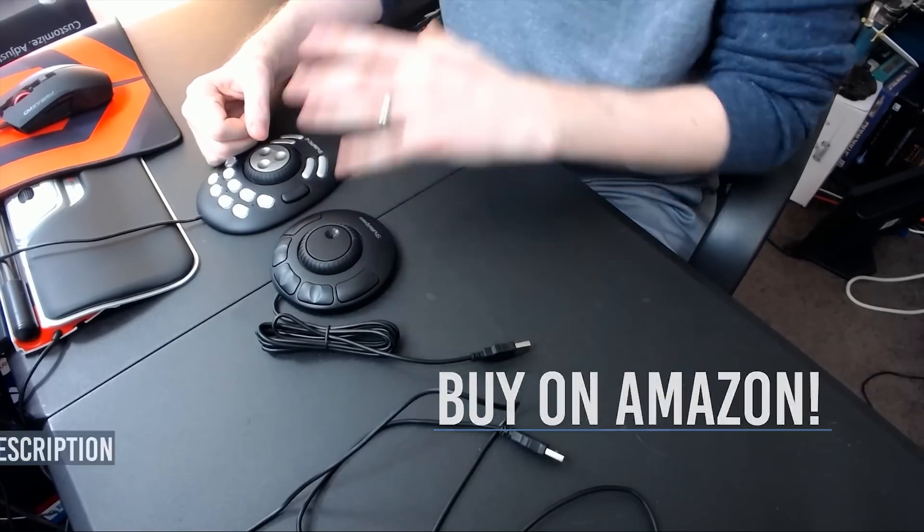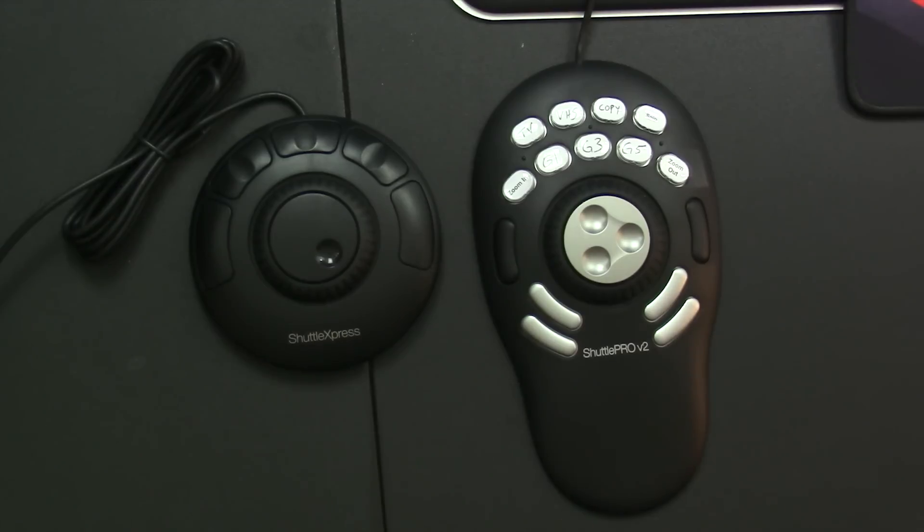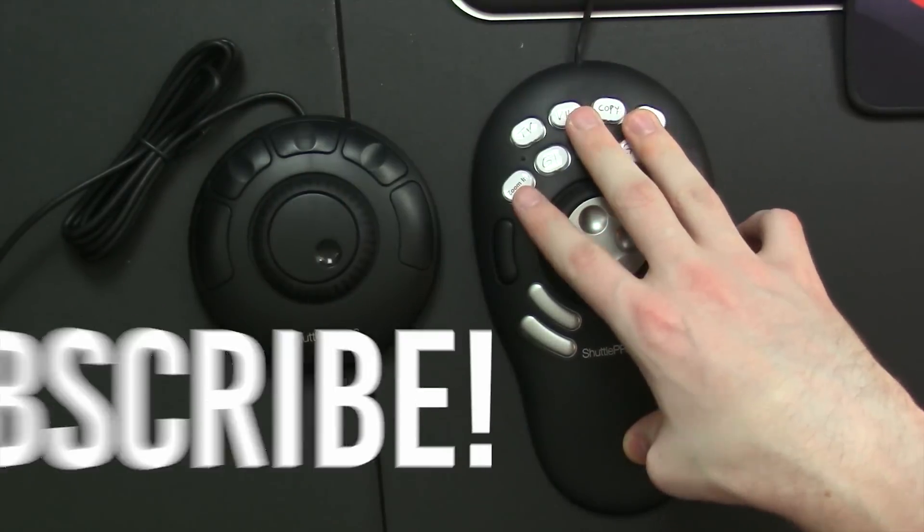The Express, the Pro V2, a programmable keypad — something that will speed up your editing efficiency like nothing else. These products have helped my editing workflow just skyrocket, and over the past six months to a year as I've started using this stuff, my editing capabilities as well as productivity has grown so much, and it's all thanks to products like this. Product links as always will be in the description down below. Thank you to Contour Design for sending these out — this video is not sponsored, they simply provided them for review like 90% of the things I review.